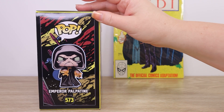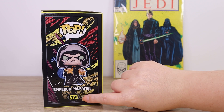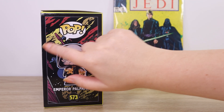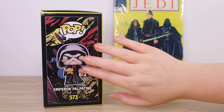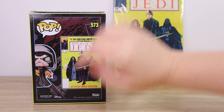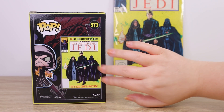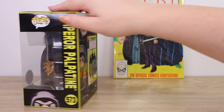On the side we can see an image of the Funko design — Emperor Palpatine 573 — with an interesting pop art style red and yellow background. We can see some TIE fighters in the background, and then on the back we have the image of the Funko next to the comic cover that inspired this particular design.